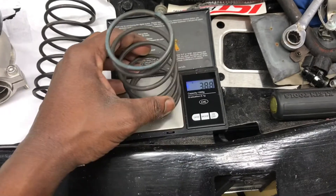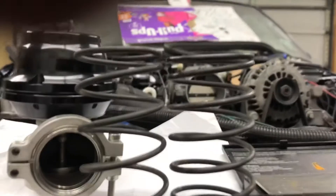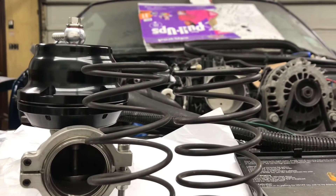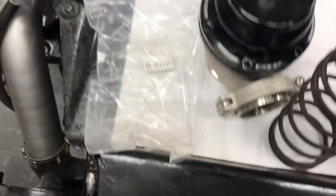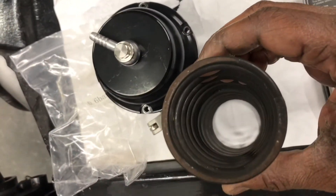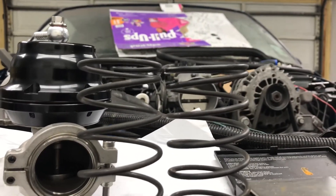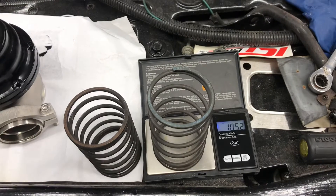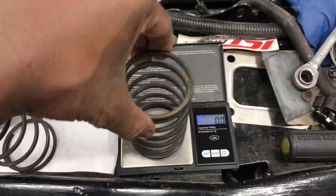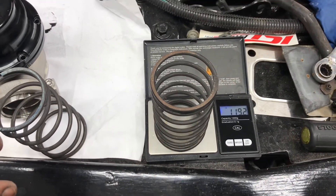Now let's check out the length on them. Both springs are the same diameter, but the eight-pound spring is actually a little taller — you can see that. And it's lighter. The eight-pound comes in at 105.2 grams versus 119.2 grams for the 14-pound. So that's about a 14-gram difference.